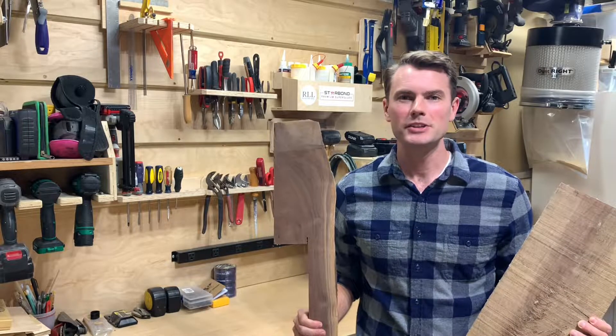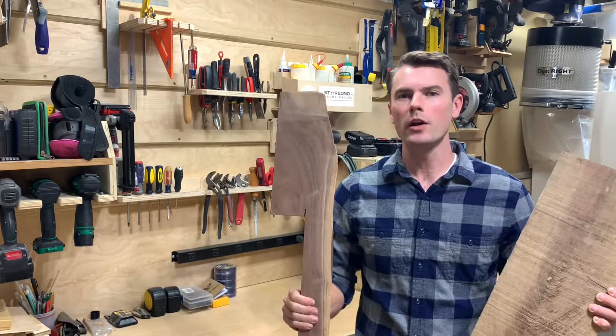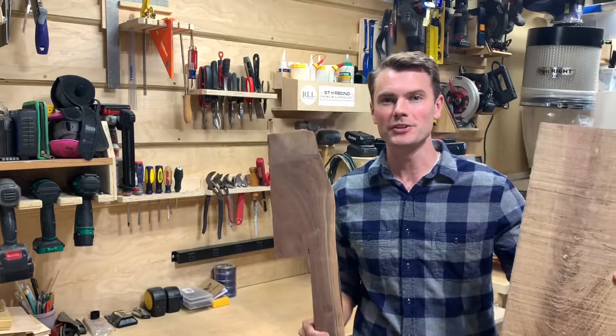Hey, what's up guys? I'm Rory and welcome back to my shop. Today I'm going to use these walnut scraps to make a charcuterie board and a serving tray.